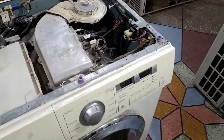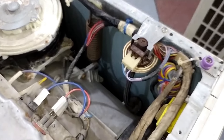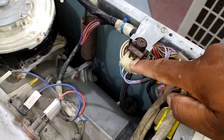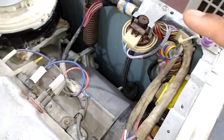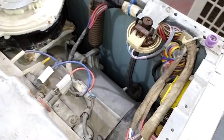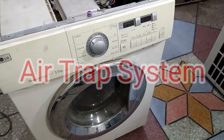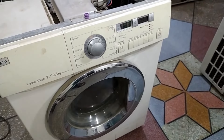If the LG top load or front load shows a PE error on the display, the water level pressure switch has gone bad in your washing machine, regardless of the reason. The problem could be in the wiring connection or somewhere else. If the voltages are not passing through the water pressure switch from the circuit board, it will not work. The pipe attached to it could also be problematic. I will show you its air trap system by opening it, because if it is blocked with scum, then the washing machine will show this PE error code.